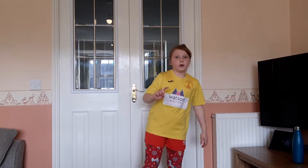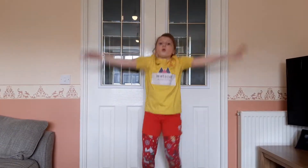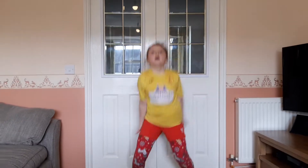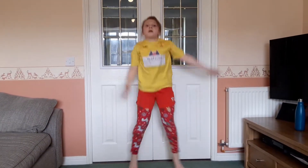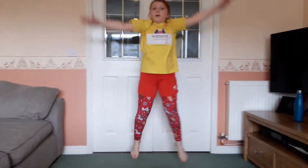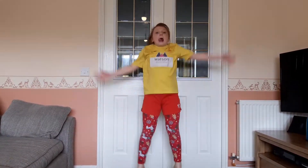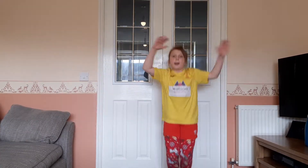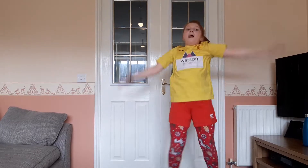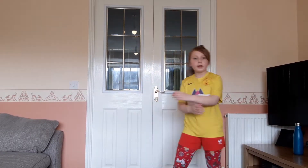Three, two, one — go! Nice and high, that way is most spectacular. And then you're going to do it on your tiptoes. One — four, three, two, one — done!